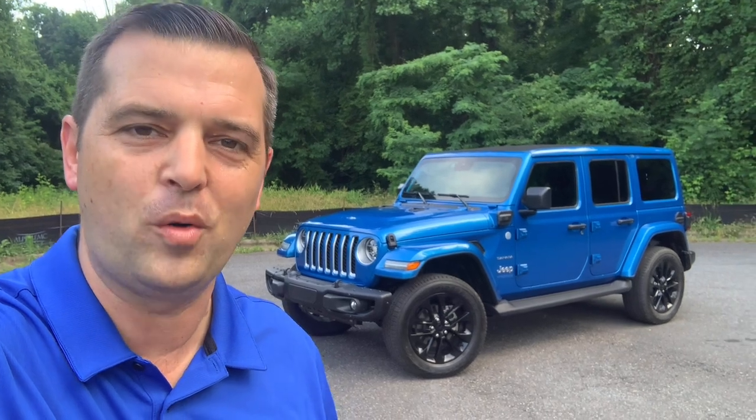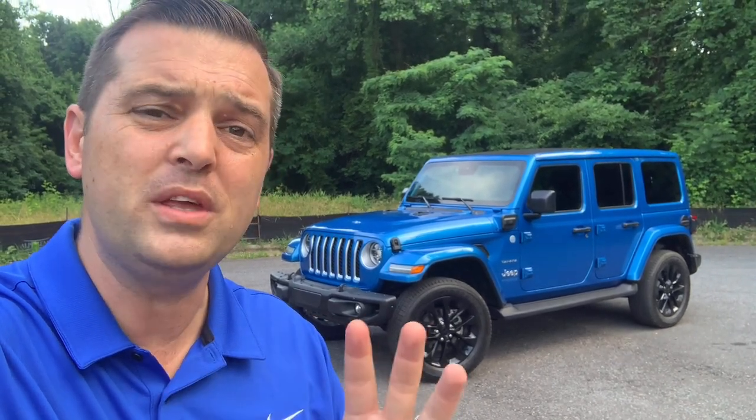What's going on everyone? My name is Brandon Hainline. Today we're talking about the AC compressor on the Jeep Wrangler 4xE Hybrid. It is extremely noisy in very hot conditions. Is this normal or is there something going on behind the scenes that we just don't know about?